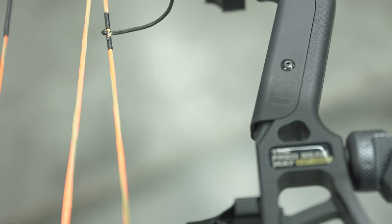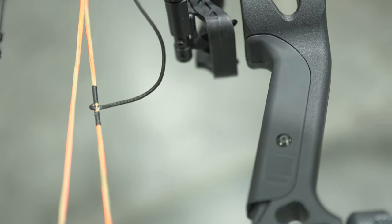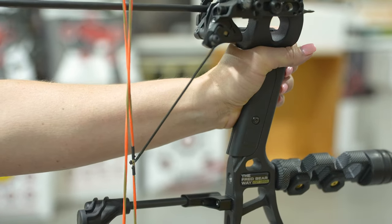New for 2022, the Grizz Grip offers shooters a comfortable and relaxed hold on the updated performance riser.